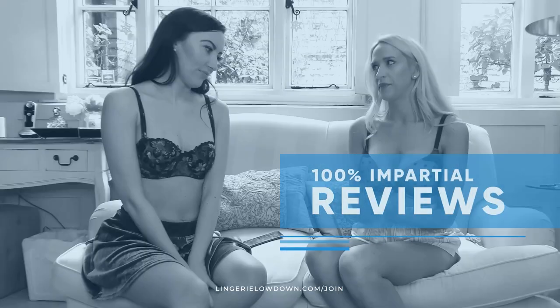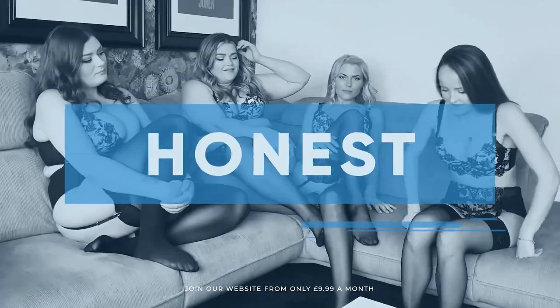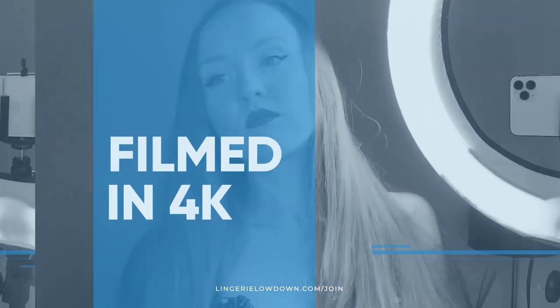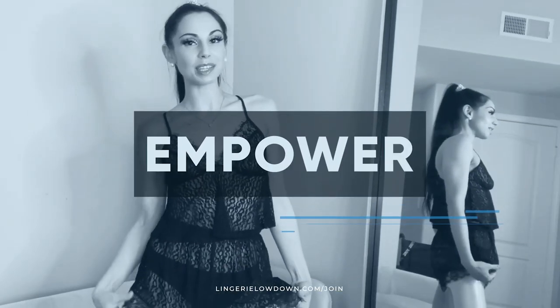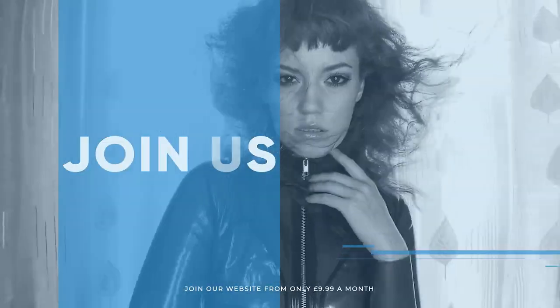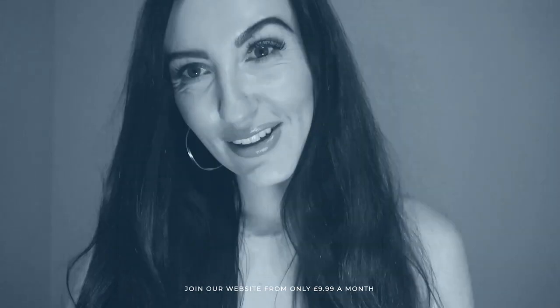All our reviews are 100% impartial and completely honest, always. We pride ourselves on being inclusive and diverse, filmed in 4K for every stunning detail, empowering men and women with daily reviews. Want to see the best presenters? Join the best review website today.